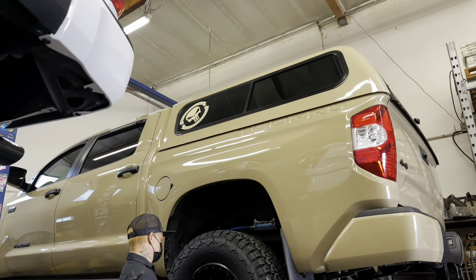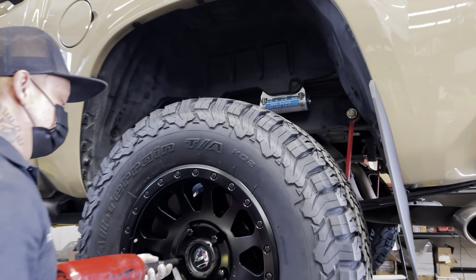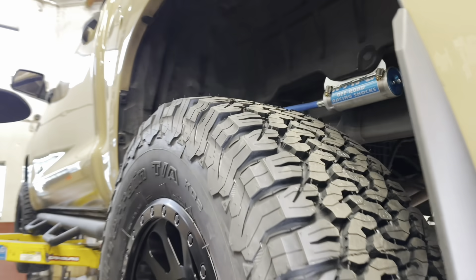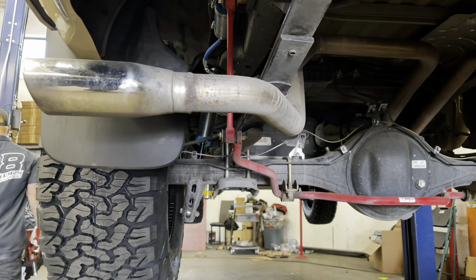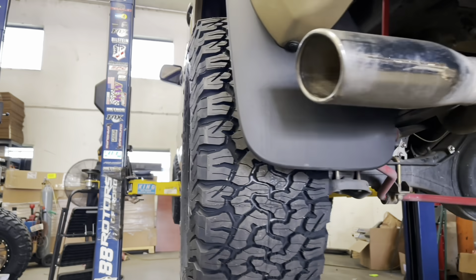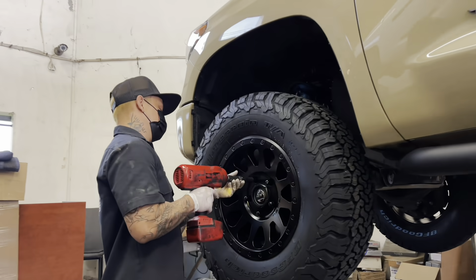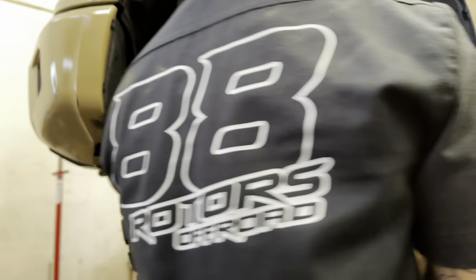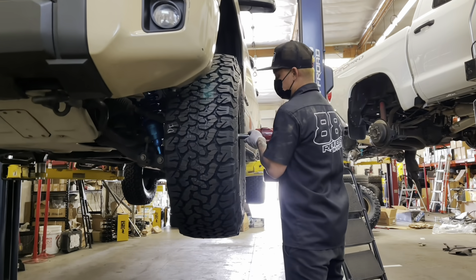For the new shoes on this one, the owner decided to go with Field Vectors in an 18x9 with a plus 20 offset, paired with BF Goodrich All-Terrain KO2s. The KO2s are very popular mainly because they're an amazing tire on road — very quiet — yet still very capable off-road. Don't forget to comment down below for a chance to win free merch: what year is this Quicksand Tundra TRD Pro?